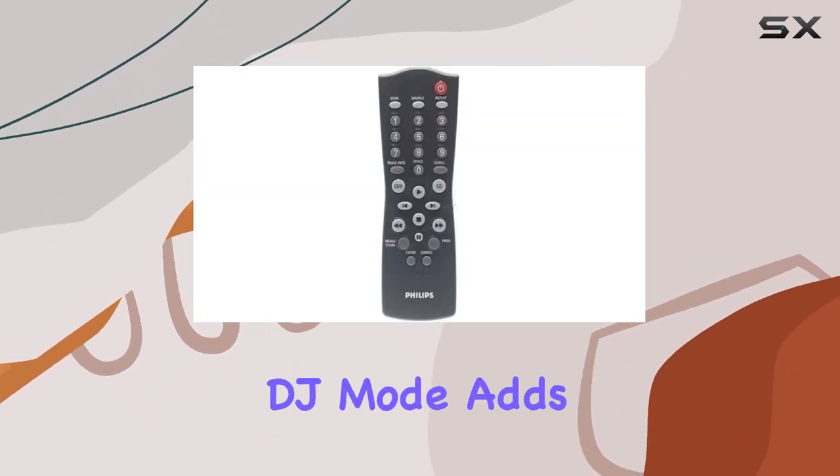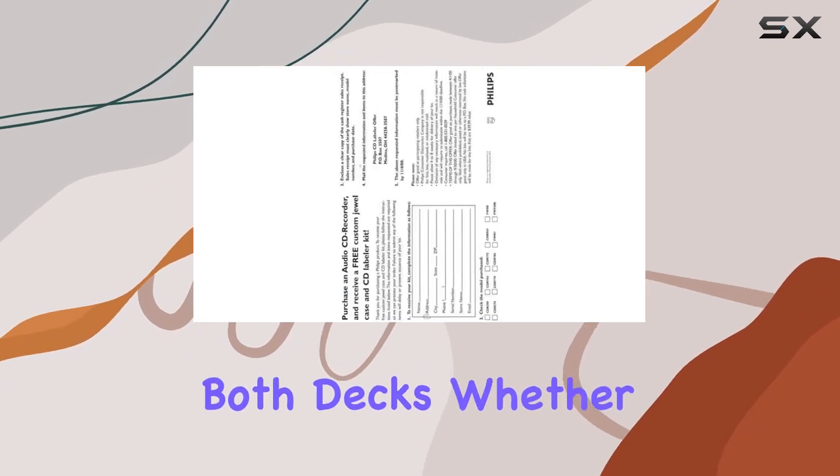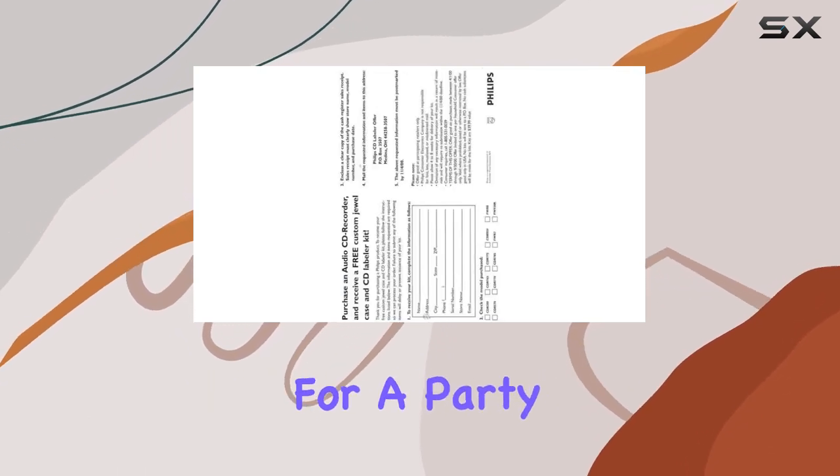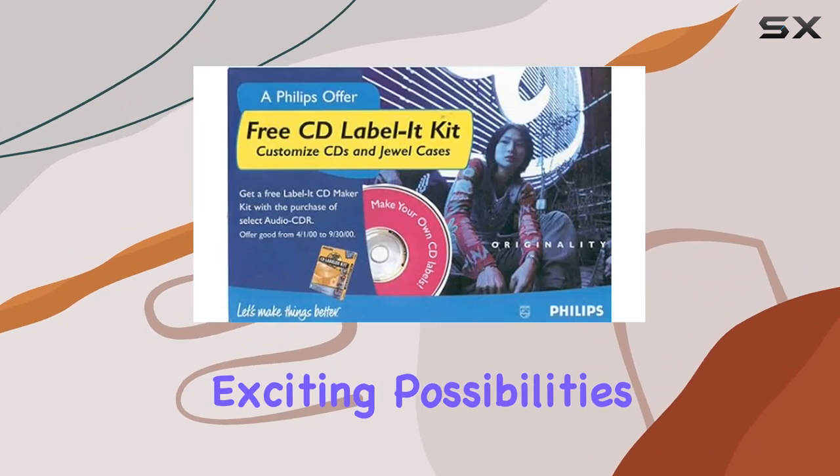The dual-output DJ mode adds a layer of versatility, allowing simultaneous operation of both decks. Whether you're mixing for a party or enjoying different tracks in separate rooms, the DJ mode opens up exciting possibilities.